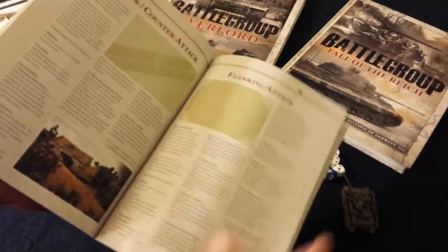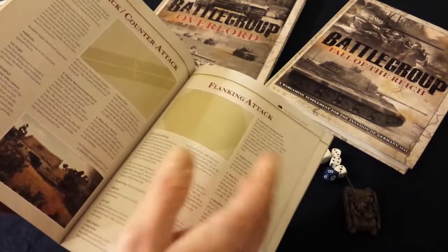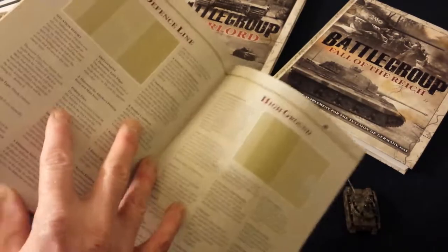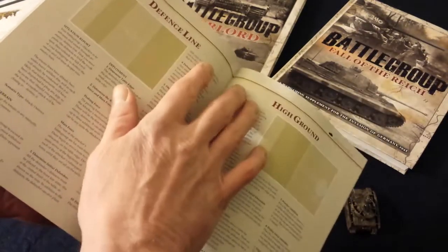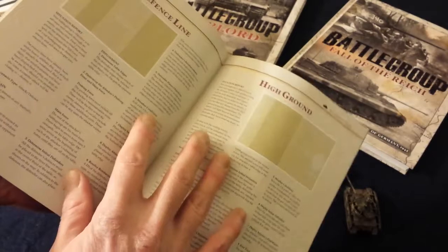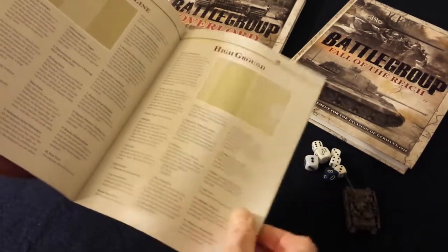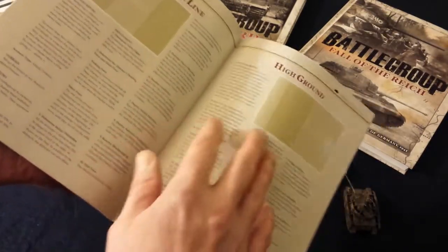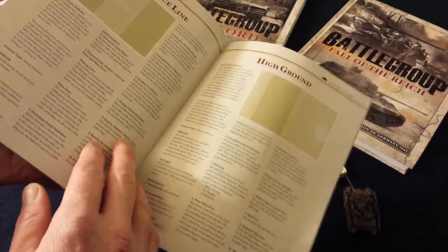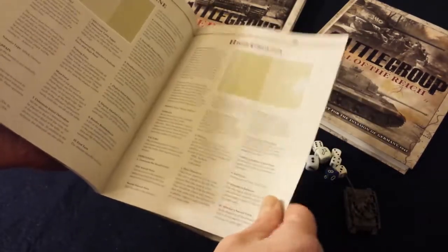The battles flow and become battles in a very realistic fashion — none of this 'you set up, I set up, then we go at it.' You also get two more scenarios: defensive line and high ground, which are attack-defense scenarios. In those, you'll have a few more troops on the table besides your recon forces. All scenarios are organized with victory conditions, terrain suggestions, force descriptions, weather effects, and win conditions. There are four scenarios in the rulebook.